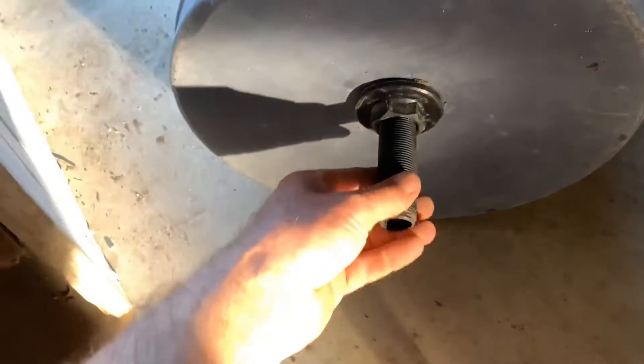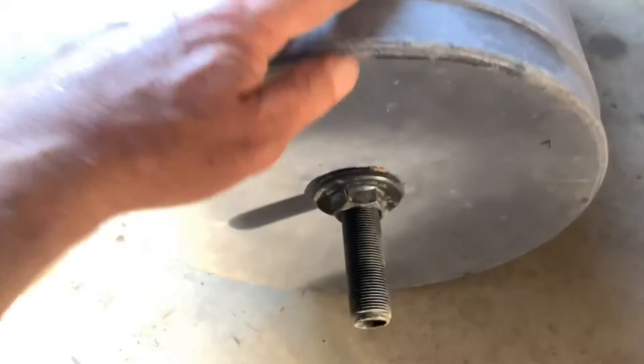Now this is the flange once it's been installed — pretty basic. That's the bin, that's the inside tap, and that's where the tap will go on the outside.